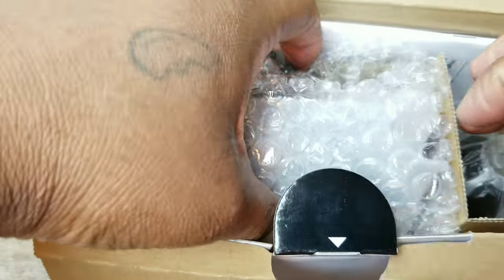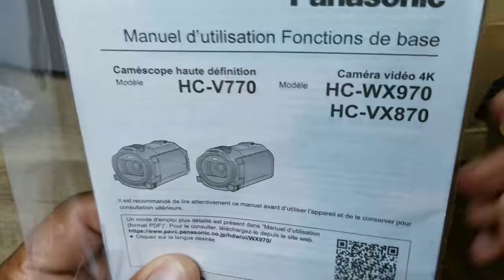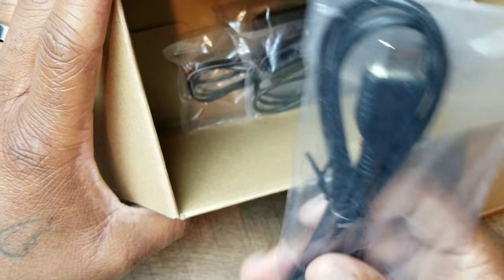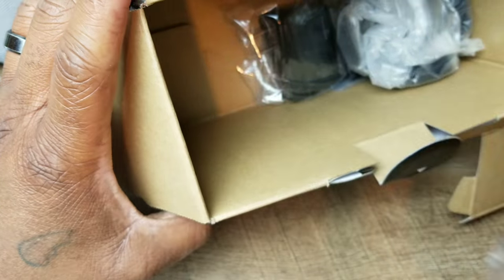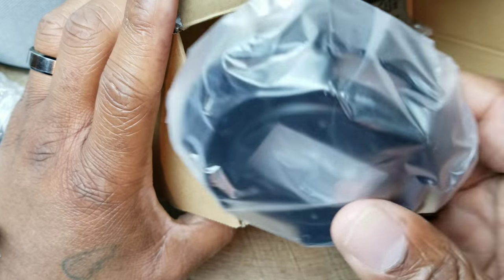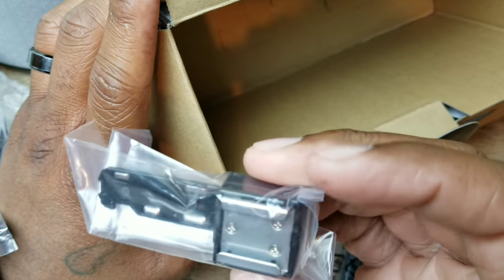First thing out of the box is the actual camera itself, but we'll save that for last. Then you've got a booklet, an HDMI to mini USB port, a USB to mini USB cable, the charging brick, the lens hood, the battery, and the shoe mount.